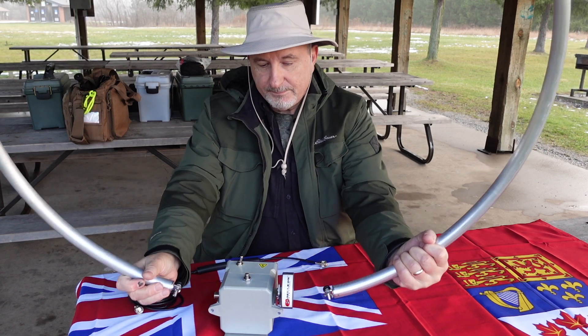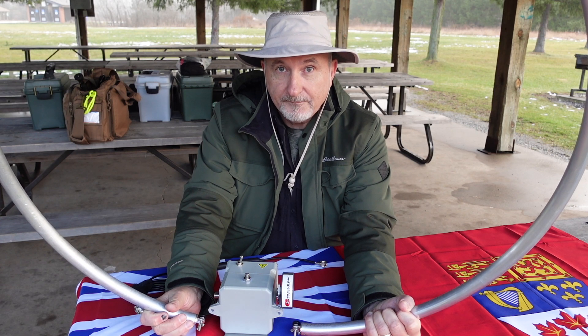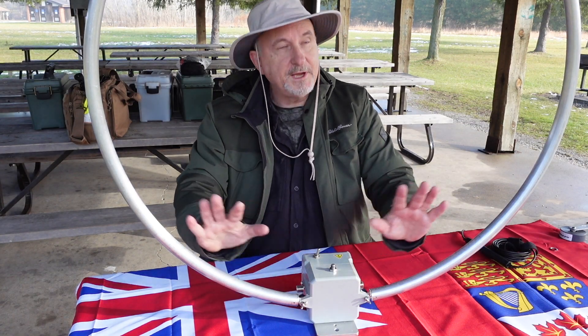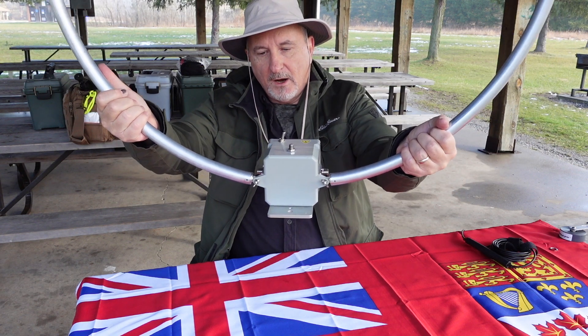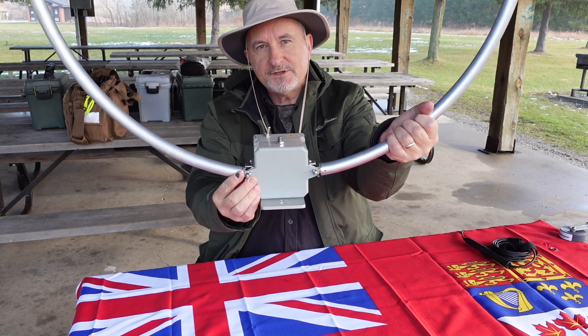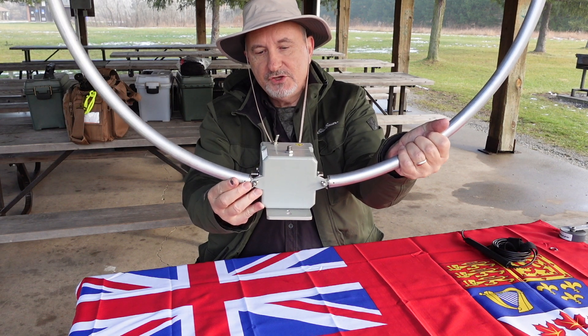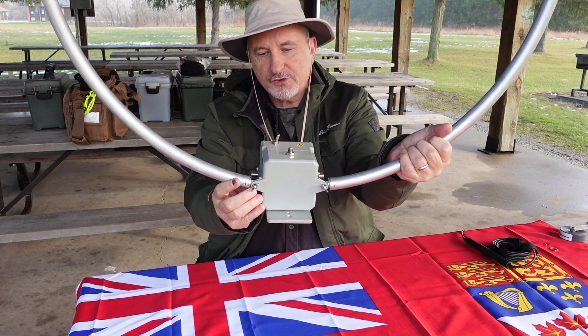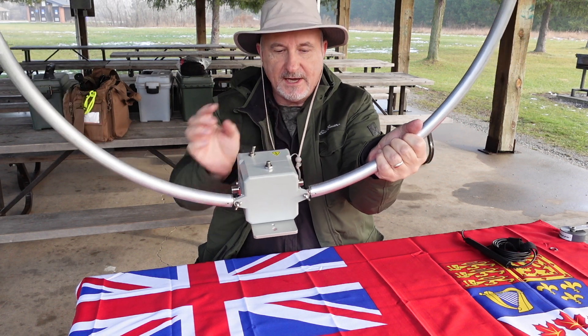I'm simply going to attach down here, and then I'll move on to the next step. The ring is now installed — it's a very simple process. On the bottom where it joins onto the matching unit, you've got a bolt, a wing nut, and a couple of washers, one on either side, just to provide good electrical contact.